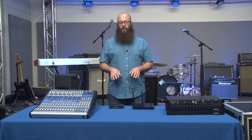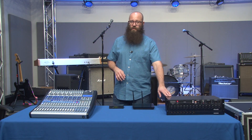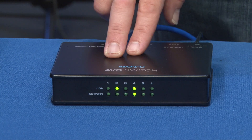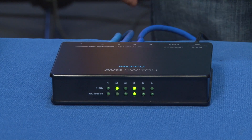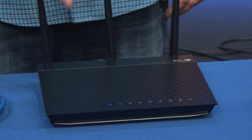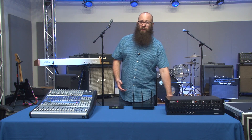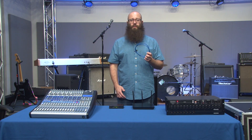To do this, you're going to need your console mixer, your rack mixer, and an AVB switch. And if you want to connect wirelessly for control of the RM mixer, you'll also need a wireless router. Depending on your setup, you'll need two or three Ethernet cables to connect everything.